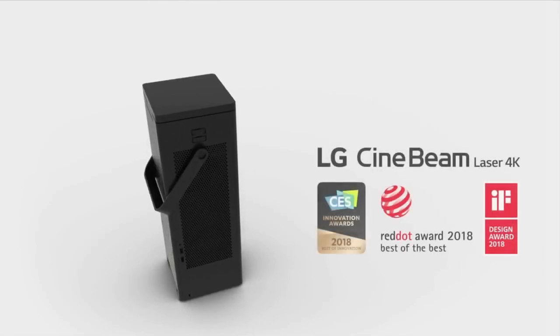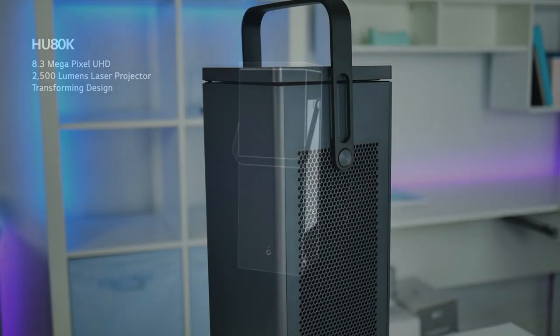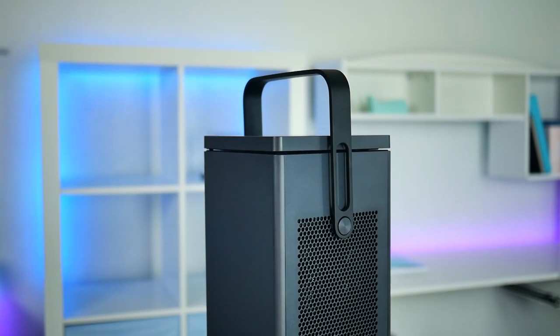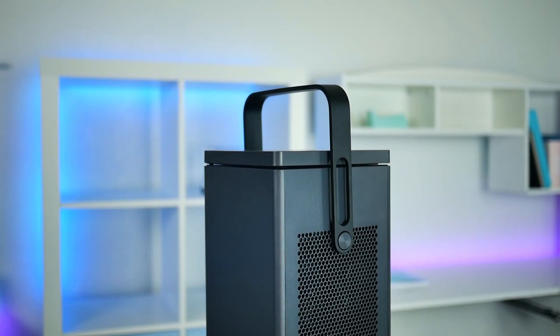So today we have the LG Cinebeam Laser 4K Projector, also known as the HU80KA. The first obvious difference with this projector is the shape and design. Coming out of the package, you're greeted with this tower-shaped projector that stands upright and has a handle on top to carry it. I've reviewed a lot of projectors on the channel, but this is the first time I've seen one that looks like this.